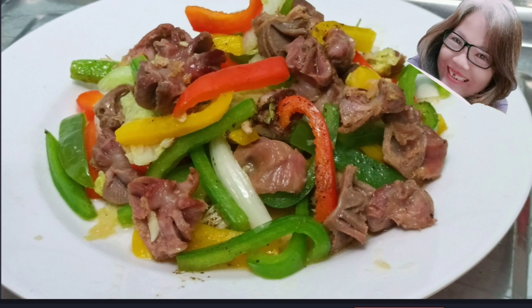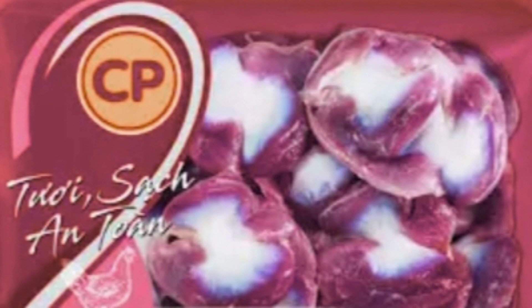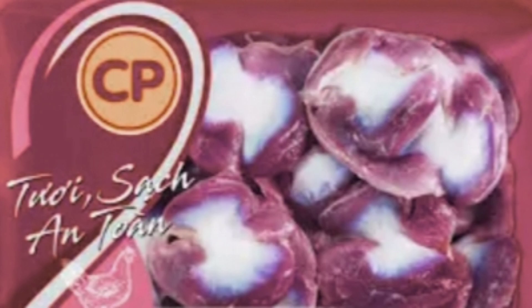Quý vị ơi, có những món phải nói là rất là quen thuộc với mỗi chúng ta, nhưng đôi lúc chúng ta cũng quên vào một góc nào đó. Hôm nay Xuân muốn nhắc lại món đó và cách làm ra sao, mời mọi người hãy cùng vào bếp với Xuân. Xuân muốn giới thiệu với mọi người món ngũ sắc mề gà tim gà, và mời mọi người hãy cùng thực hiện món này với Xuân.